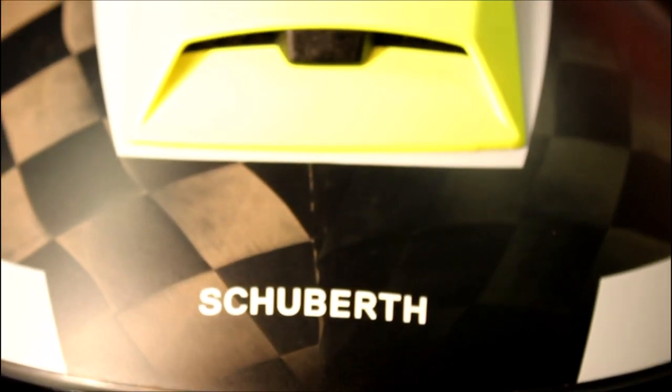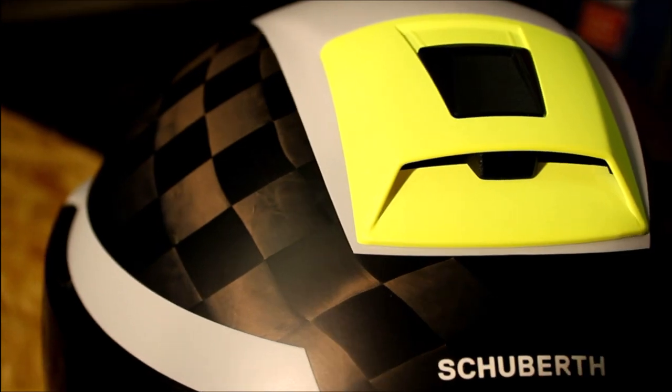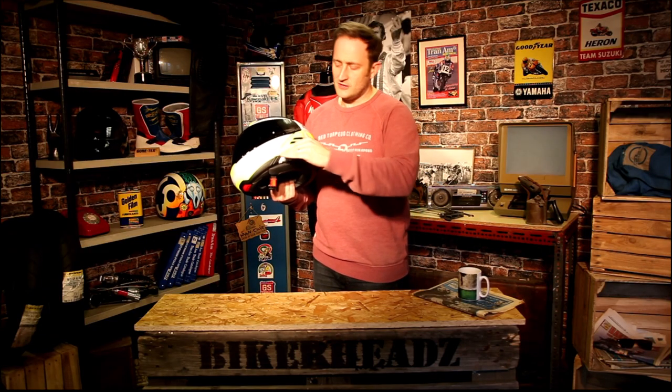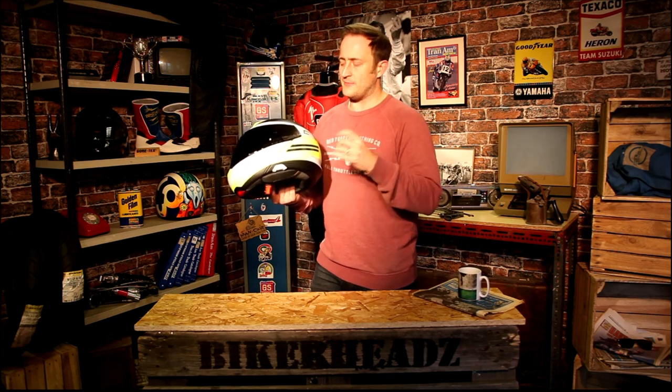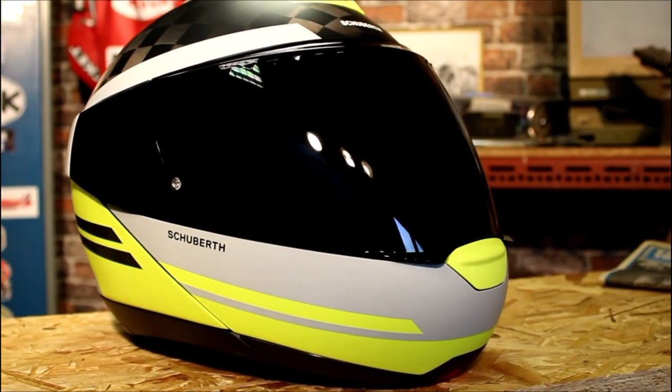The carbon shell comes from their F1 technology. As you know, Schuberth were the only manufacturers allowed to make F1 helmets — they're always made out of carbon fibre, and they've been doing it a long time. You've got real carbon fibre in this shell. The whole of the rear of the shell is carbon fibre, with the graphic stuck over the top. It's not the other way around where they've put a carbon graphic over a fibreglass shell. This is a true carbon shell.